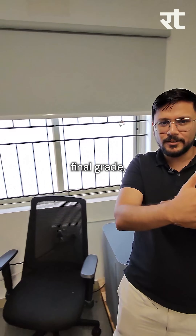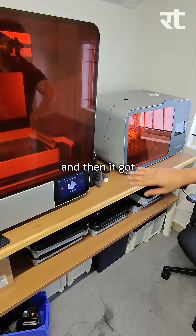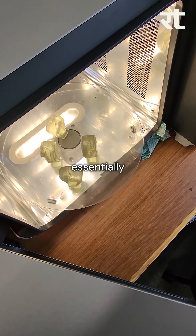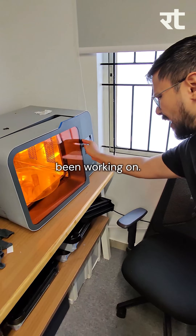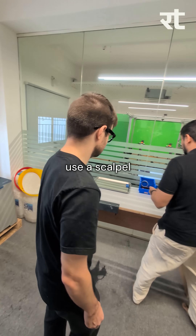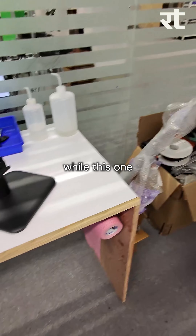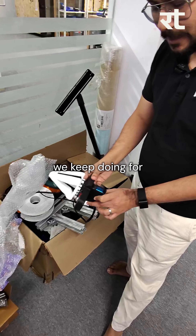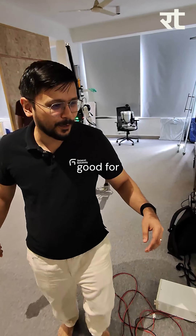This is a Formlabs SLA printer. We use resin, essentially getting it evaporated layer by layer, so the errors don't exist within layers but may exist between layers. When we want to go to the final grade, we get the parts CNC'd. This part was printed and then it got baked. There's a baked part here — these are knobs for another robot dog we've been working on. Once the baking process is complete, it will be washed and then somebody would use a scalpel to perfect the parts. This is an SLA printed part while this one here is an FDM printed part.